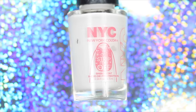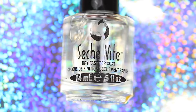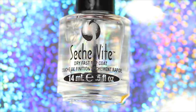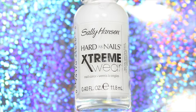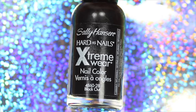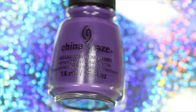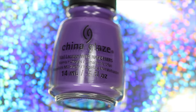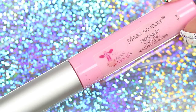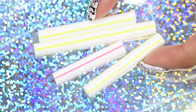For this look you will need a base coat, a top coat, a white, black, orange, and purple polish, Mess No More liquid tape, a plastic straw cut into a few pieces.